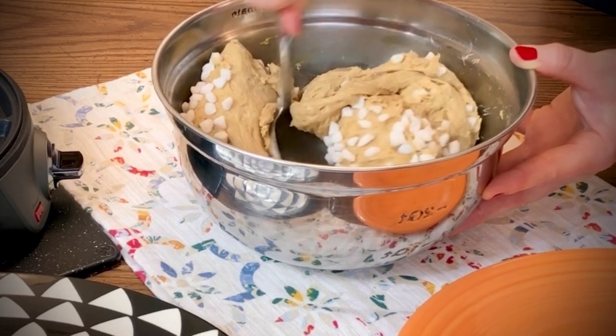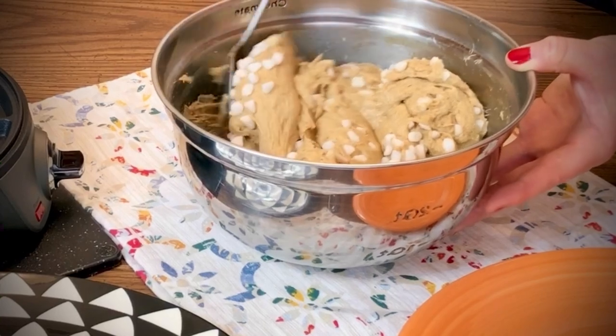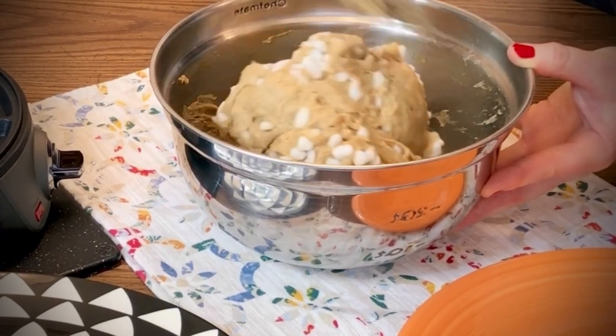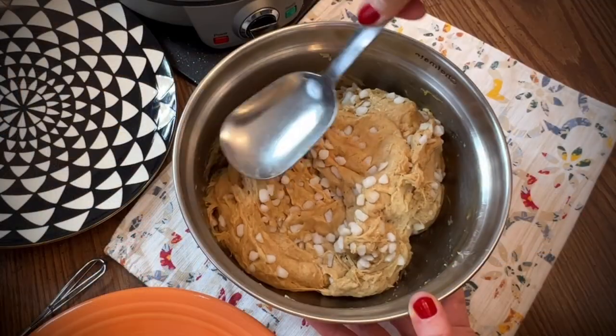These waffles are so good, you're going to love them. They make a nice holiday breakfast or brunch, a special dessert, or a late-night treat just because.